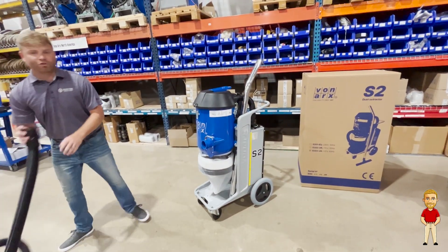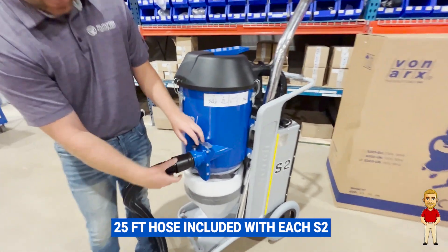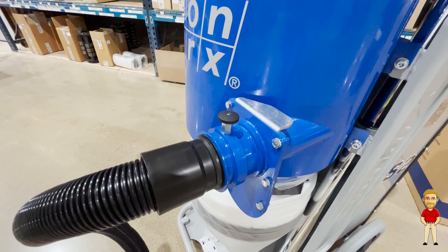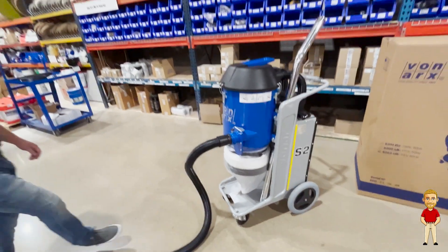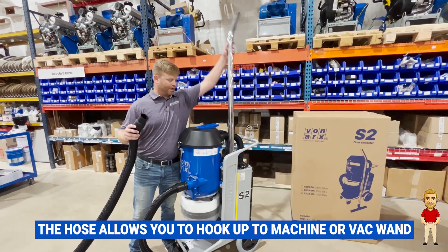Each unit is going to come with a 25 foot hose. It attaches just like this. On this end you'll be able to hook up to your machine or your back one, and it comes right out of here like this.